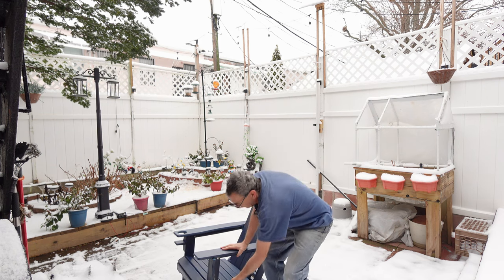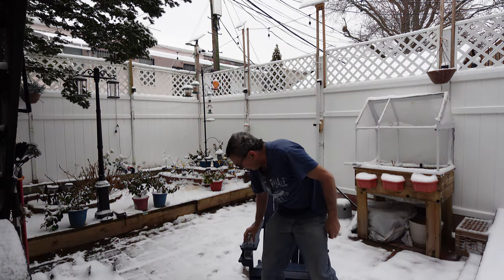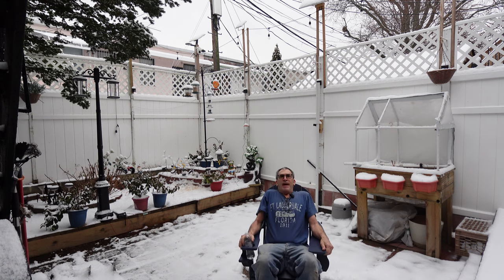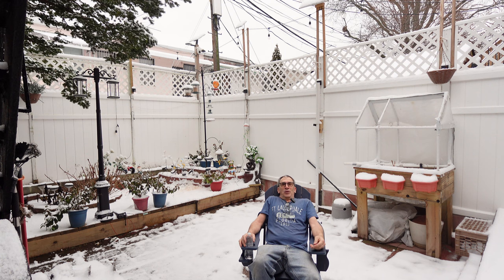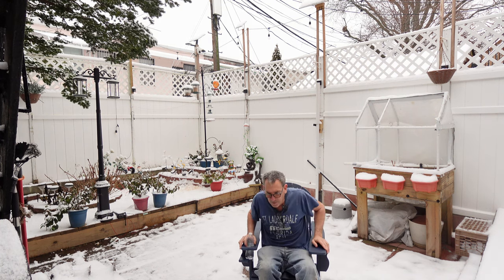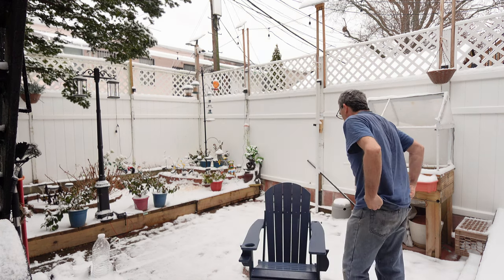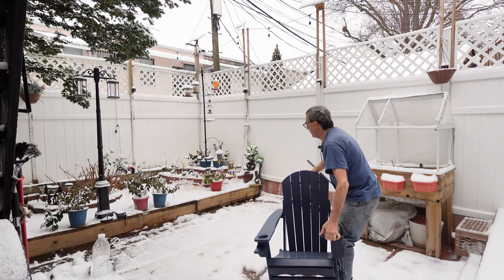We are ready to sit down and enjoy the chair. Put your drink in, sit down, relax, and enjoy your Adirondack chair. They come in many different colors and are made from acrylic plastic that will last a very long time — it will not get brittle in winter weather. We're also going to show you it's not that heavy to lift up and move wherever you want.